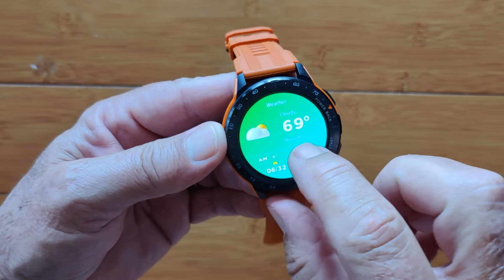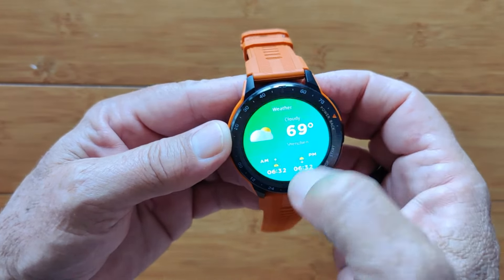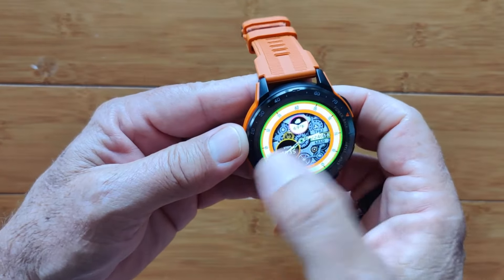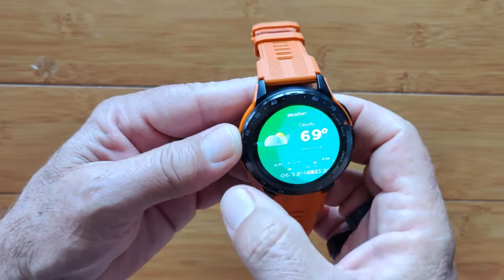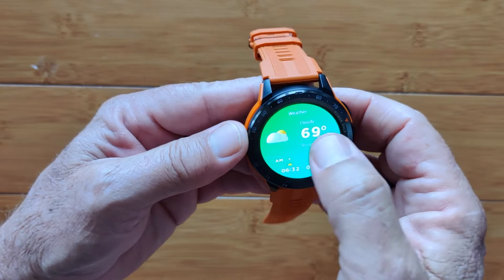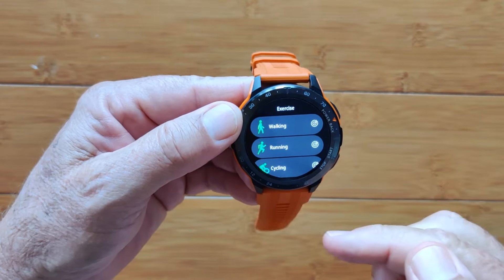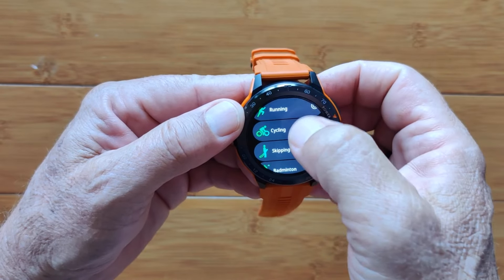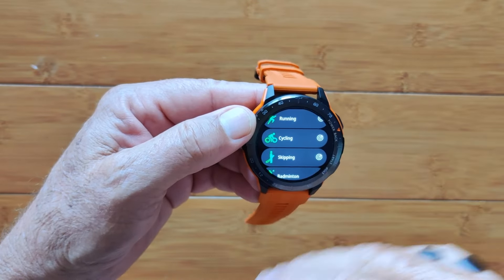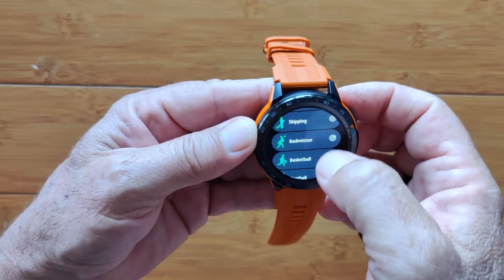Weather shows the city in Fahrenheit or centigrade with forecast capability. Then back to your watch face — it doesn't loop around the other way in this direction, so to get all the way to weather you have to swipe over. I don't see a way to add, subtract, or reorder these cards; that's stock. The bottom button takes you to all your exercise activities: walking, running, cycling — these can be tied through the app to GPS to get a track on a map, though there's no GPS built into the unit itself.